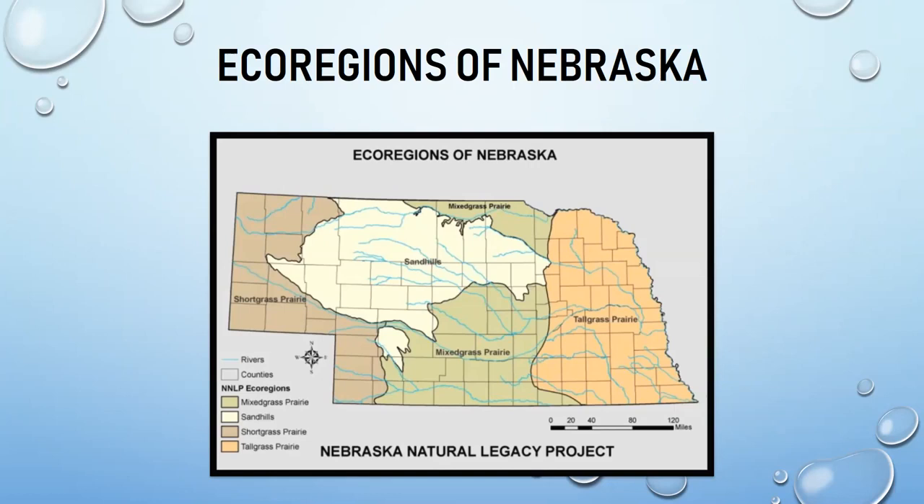The Nebraska Natural Legacy Project works to conserve habitat, plants, and animals found in specific areas, and identifies certain species that might be more endangered or threatened.